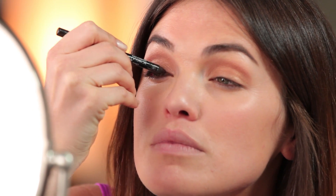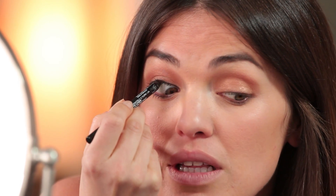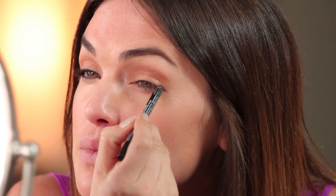Now I'm gonna line my eyes on top and bottom with a regular black pencil — this is from NYX. I'm keeping the line as close to my lash line as possible. Don't forget to line your inner waterline — this is the part that is super tickly and weird, and you should definitely be careful that you don't stab yourself in the eye. Then doing that on the bottom as well, lining underneath the lower lash line and popping some black on the lower waterline.